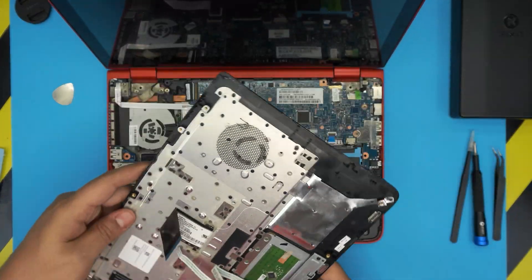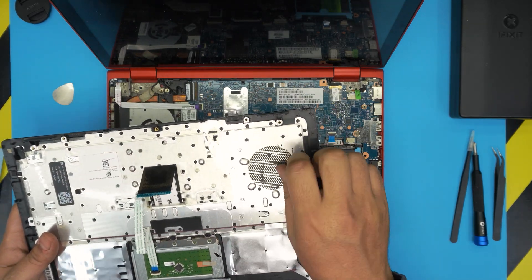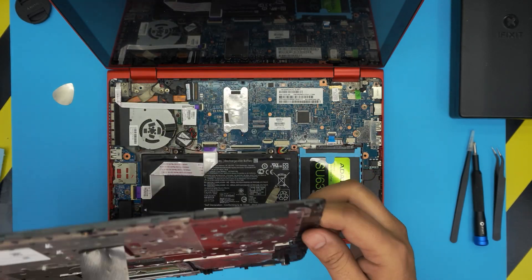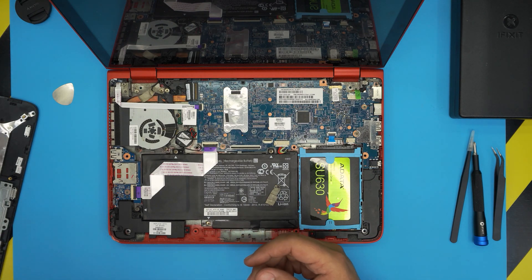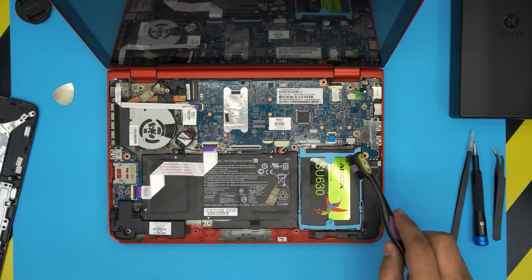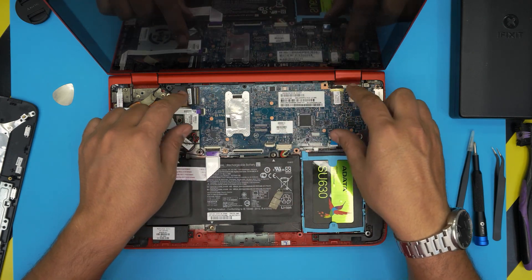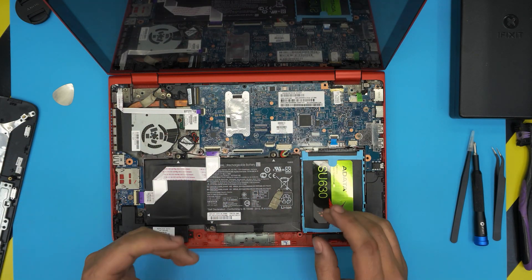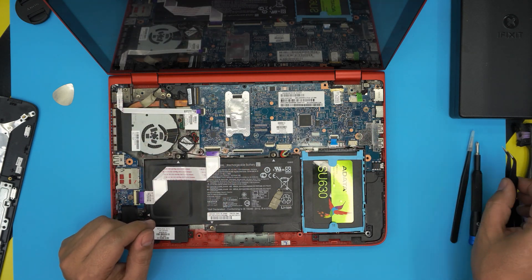This is the palm rest. In the corner there's a dust mesh — grab an old toothbrush and clean through it because the laptop sucks air through under the keys. Down here you'll see the whole motherboard, the battery, the hard drive, and the fan. You're going to need to remove the whole motherboard because the heat pipe goes underneath.